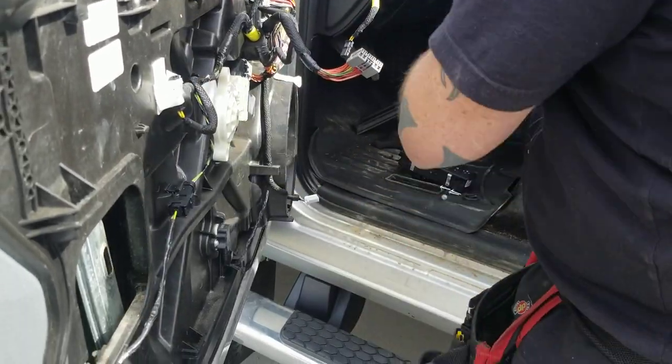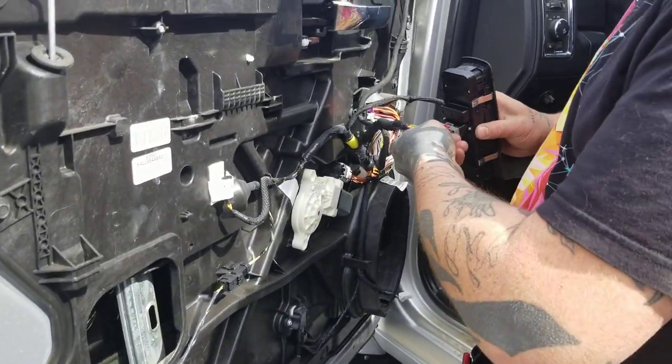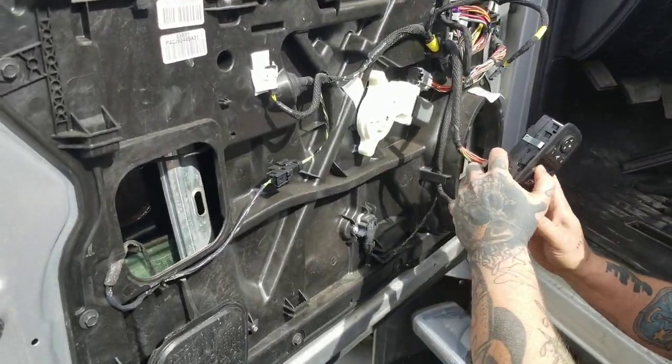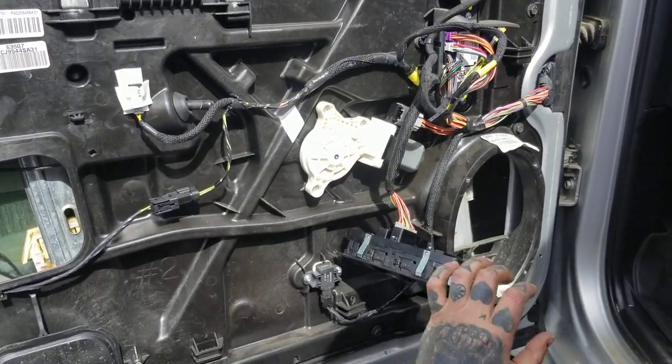Now you're gonna put your button panel back on and bring your window down until you can see the plastic clips up in this case, so you can access both plastic clips.